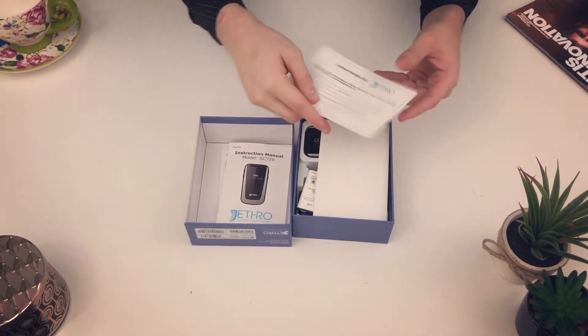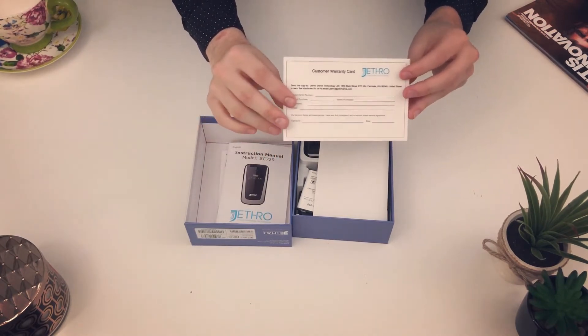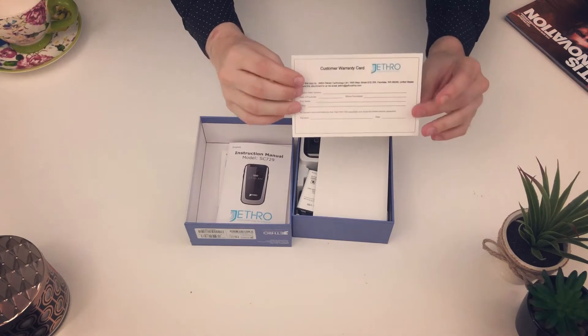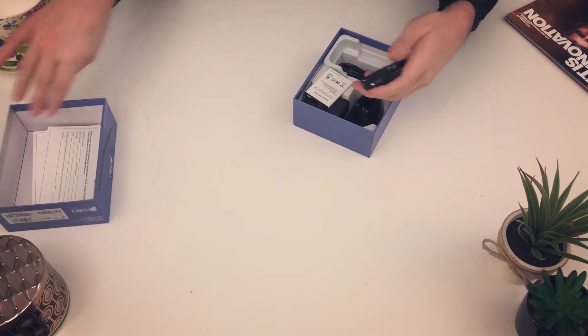Here's the inside of the manual. Under that, you'll see the customer warranty card. I highly recommend you fill this out as it comes with a one-year manufacturer warranty. You can either mail that in or email it.